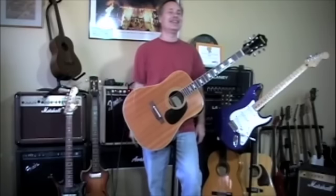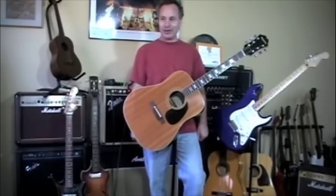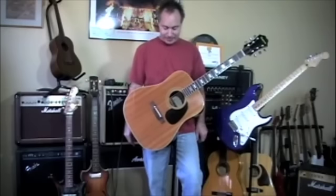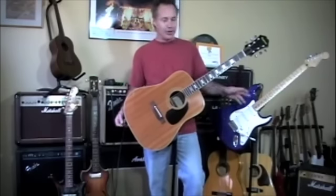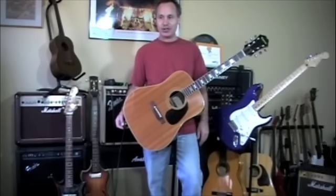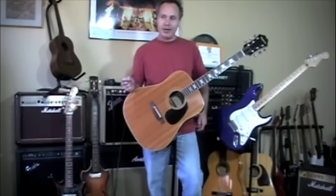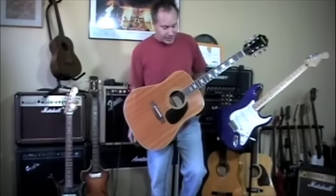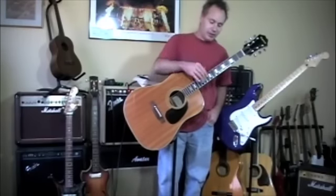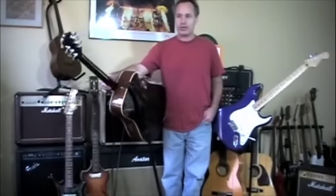Thank you again for joining me at Green Guitars. I've got an old Epiphone FT-150 to show you. I had one before — I believe I did a demo for it. Funny thing: that one was a maple version, the BL version. This is the Rosewood version.